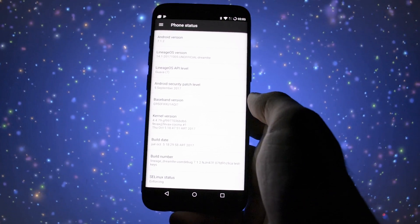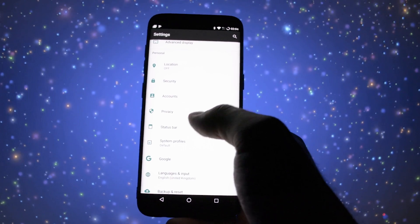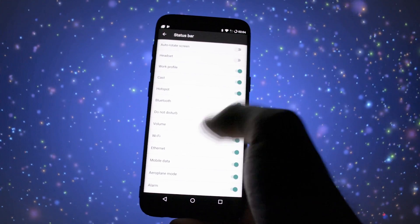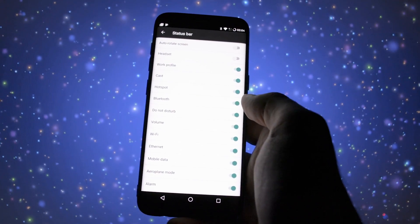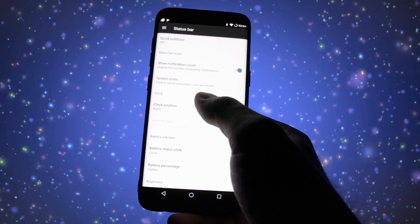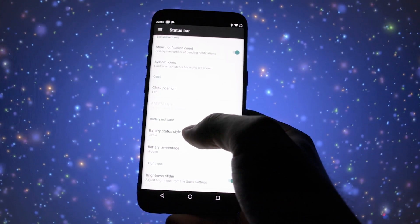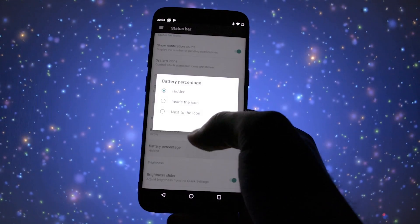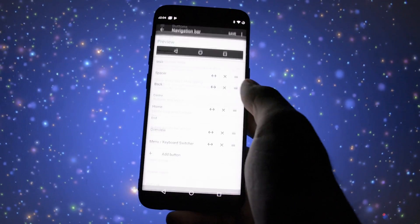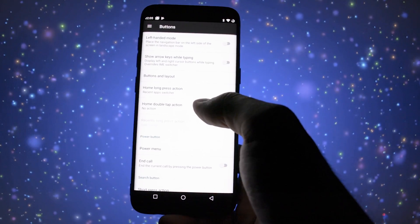In this overview I want to cover some basic stuff — I'm not going to get into every detail. First, let's talk about the customization options. Keep in mind that this is not a Resurrection Remix ROM and it doesn't have tons of customization features. At a quick glance, you can find some options in the status bar menu in the settings app, where you can show or hide icons, set the clock positioning, edit the battery style, and adjust brightness control. You'll also get customization options in the buttons section where you can customize the navigation bar buttons — so if you're not familiar with the back button on the left side, you can change them.